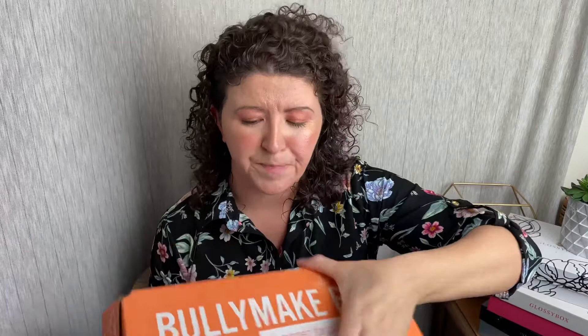Anyway, we're just going to get in here. I usually either pass these off to my neighbors or donate them because I don't have a dog — they send these to me for review. So every month the inserts change. This is the new year box.